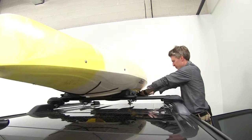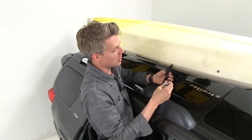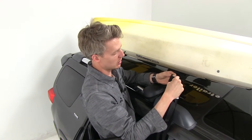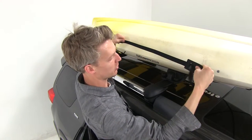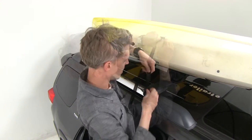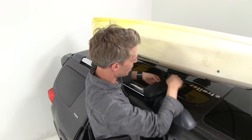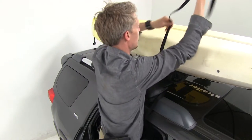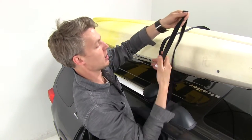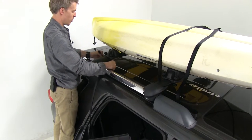Inno has provided us with two cambuclе straps and two pads. The pads are designed so the cambuclе doesn't scratch our kayak. We'll take the long portion of the pad and run the strap through it, pull that all the way through — it provides a nice cushion for our cambuclе. Then we'll take the other end of our strap, run that underneath our crossbar in front of our cradle, bring that up, toss it over the other side, and bring the cambuclе end over as well.